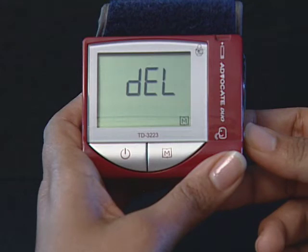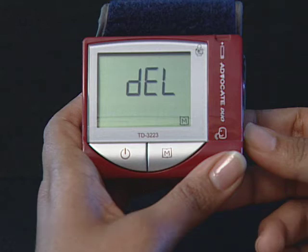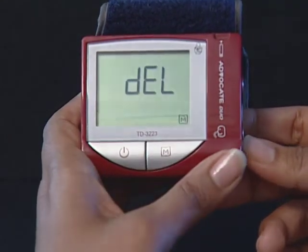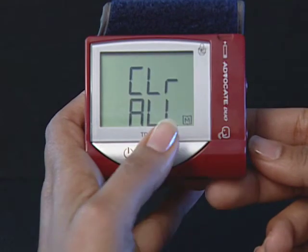Step 8: When DEL and a blinking M symbol is displayed, if you do not want to delete the memory, press the set button again to skip this step. If you would like to delete all memory, press the M button. Both DEL and the M symbol will flash. Press the M button again to delete all memory. Clear all appears and then the monitor automatically goes to the next step and the speaking volume number flashes.